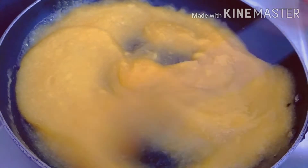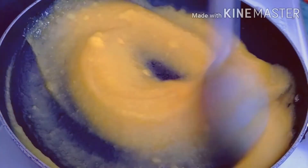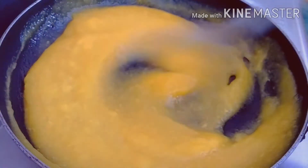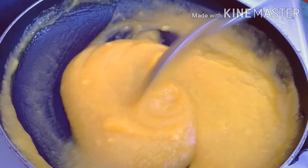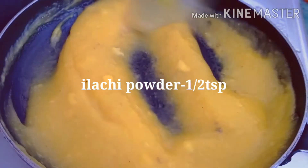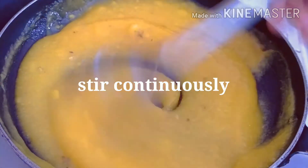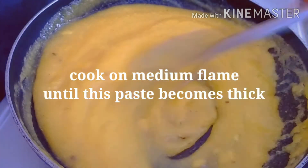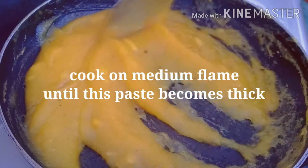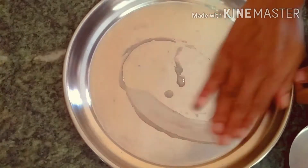We will add some oil in medium flame. Now we are going to add some oil and mix it all up.